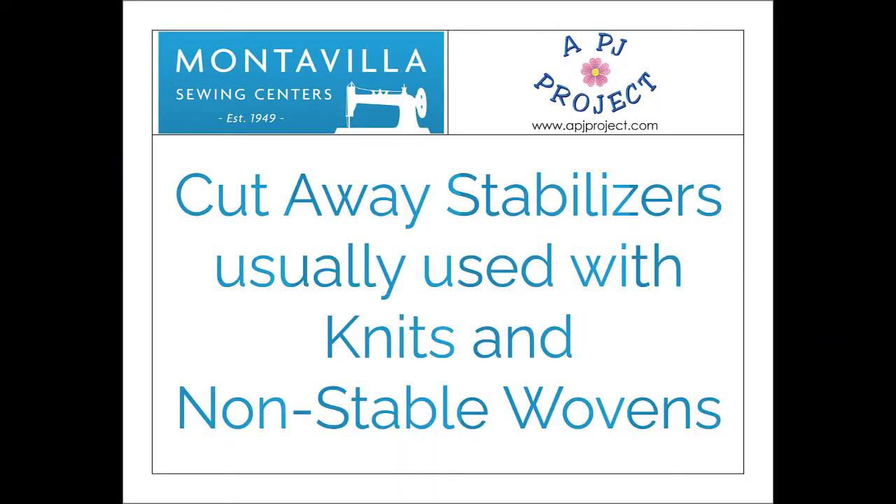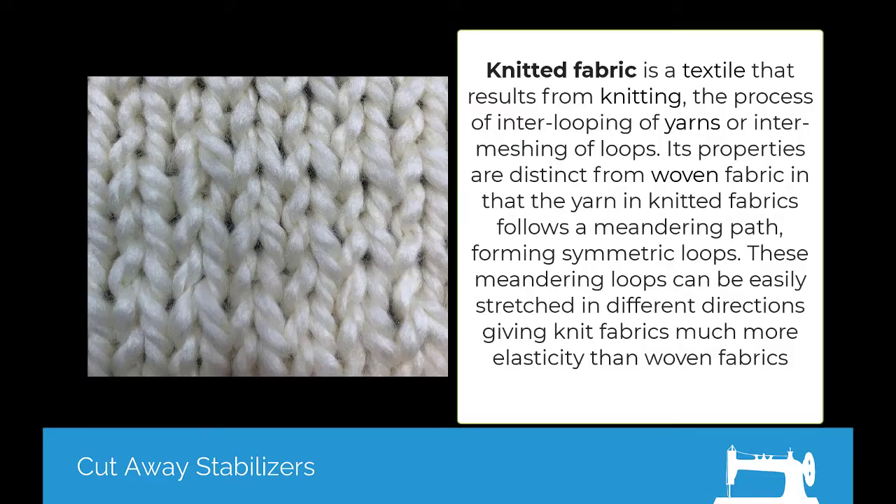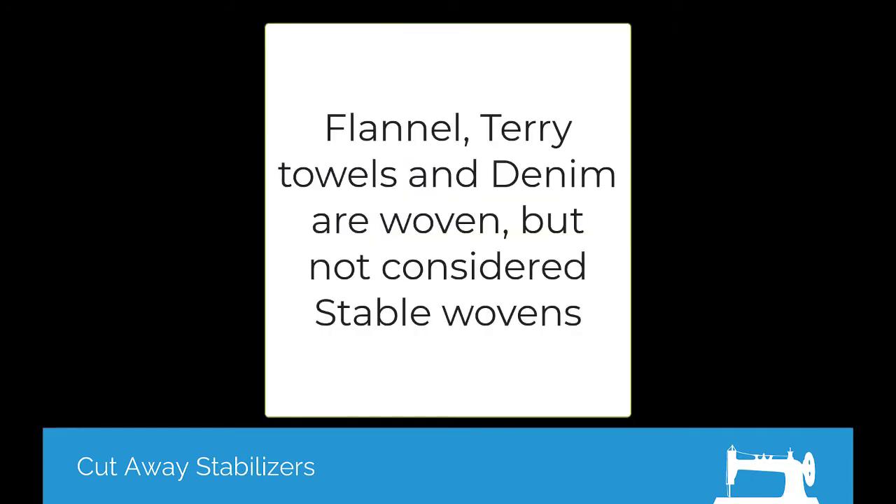Cutaway stabilizers are generally used on non-stable fabrics. The most common of these would be knit — a t-shirt knit, a sweatshirt knit, fleece as in polar fleece or sweatshirt fleece. But there are also some things that are not knits that you would want to use a cutaway on, like loose woven fabrics like a flannel, possibly a terrycloth towel — basically anything that is not stable.